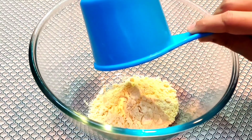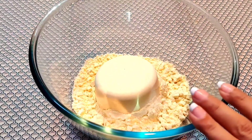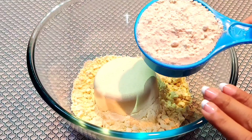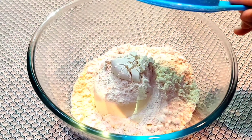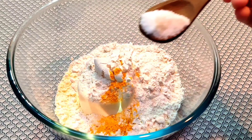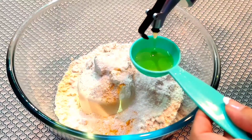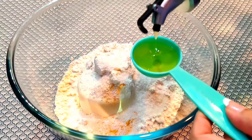First, we will add 1 cup of makai. We will add 2 pinches of haldi powder and some salt as per taste. After that, we will add 2 tbsp of oil.